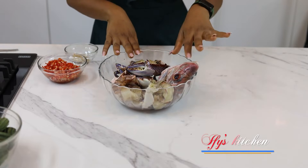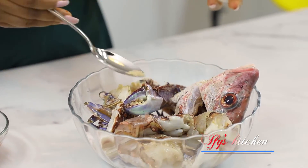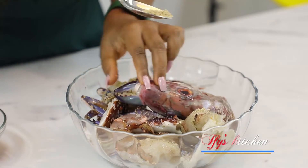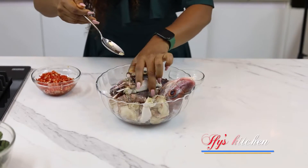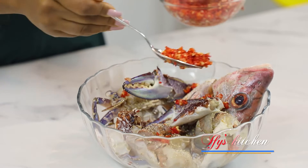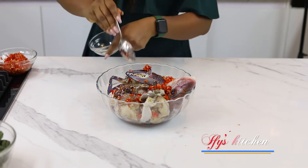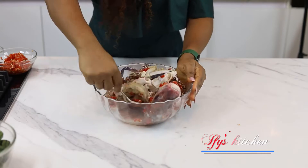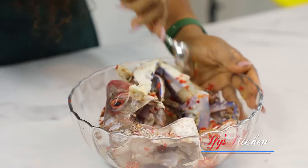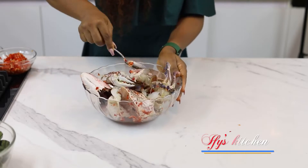The first step is to season our seafood. I'm using fish seasoning — I love this because it's a brilliant blend of almost everything, so I don't need to add several separate ingredients. I'm also adding some pepper mix so the onions and pepper mix well with the seafood. I'll give this a good mix to make sure the seasonings get into every corner of the seafood, then set it aside for later.